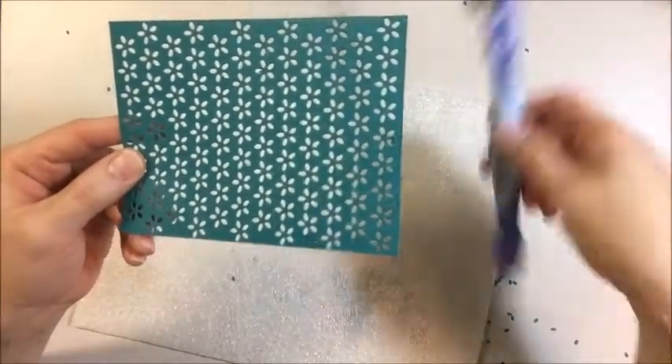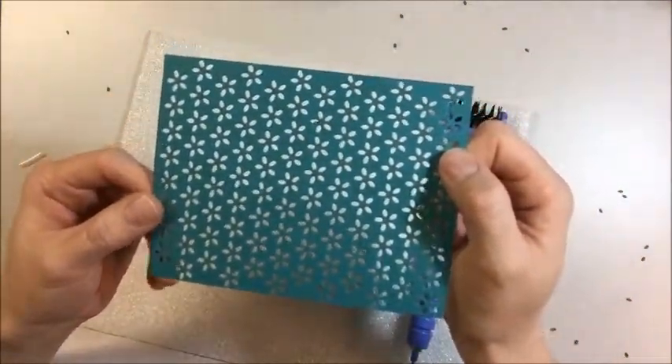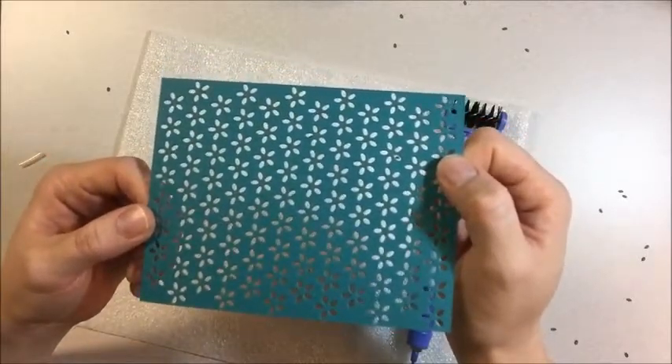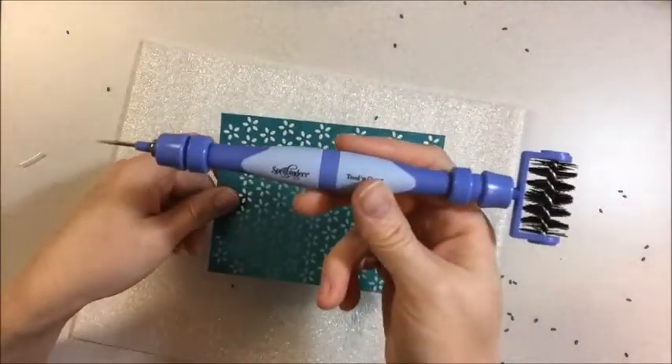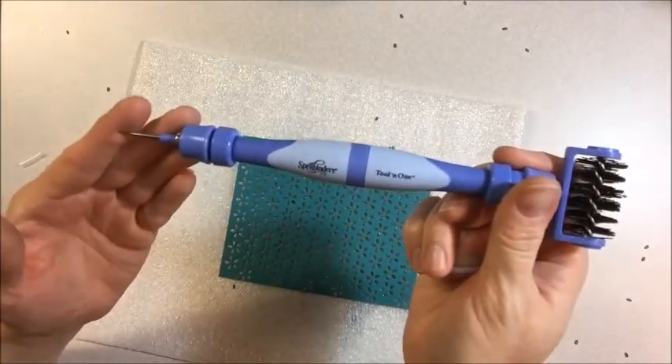Very, very simple. This is great to use with these new dies. So don't be afraid of all the little die cut pieces and all the little holes. If you have this tool, it's a breeze. Thank you for joining me at Jen's Ink Spot.